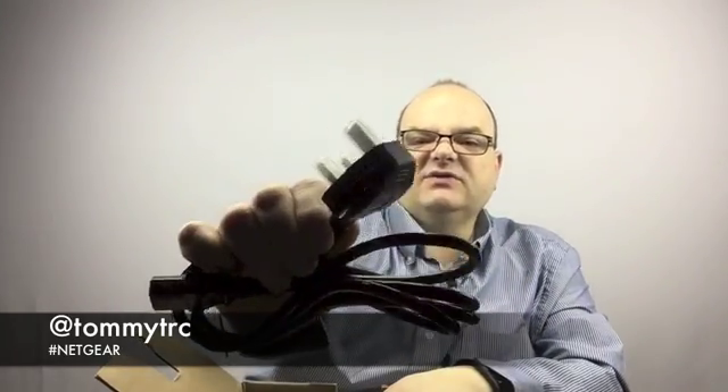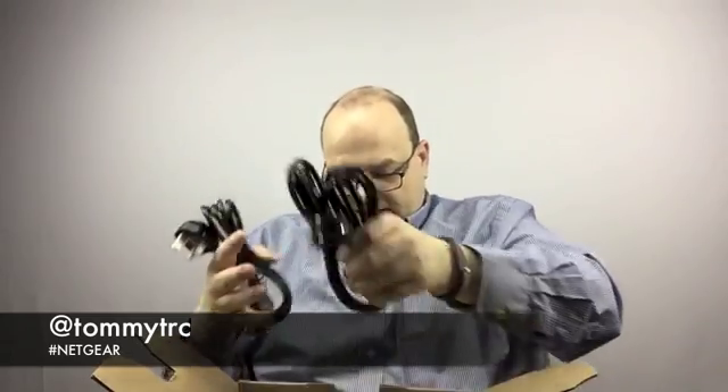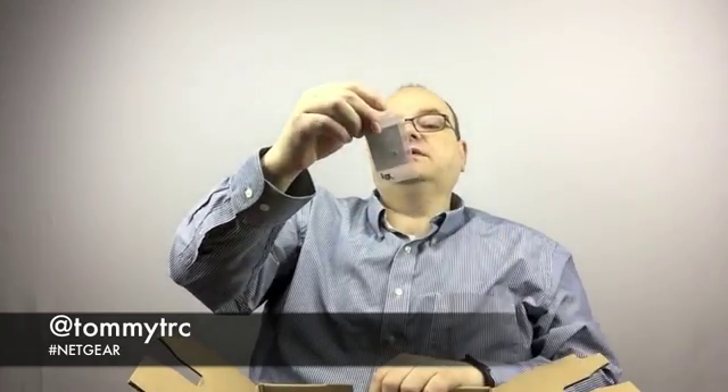What's this thing? Holy cow. It is totally ready — this is like universal for anybody in the world. I don't know where we got one of those, but that's a pretty major deal. So we've got lots of cables. A couple screws for something — probably to put the hard drives in.